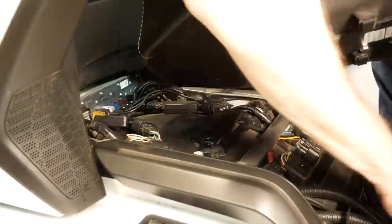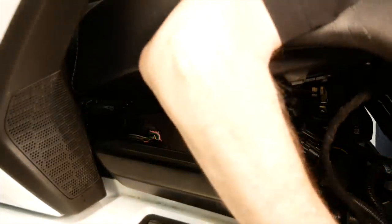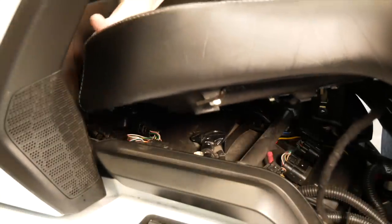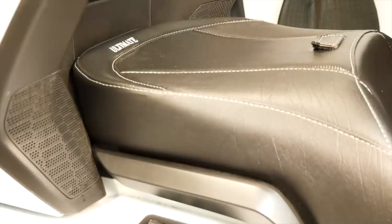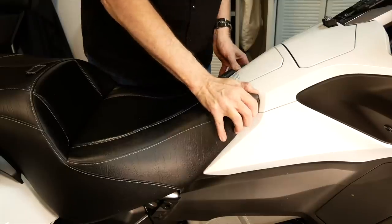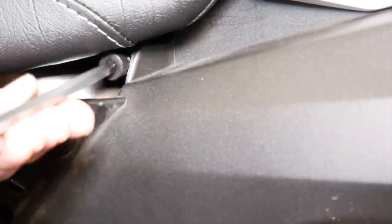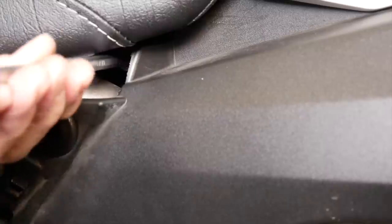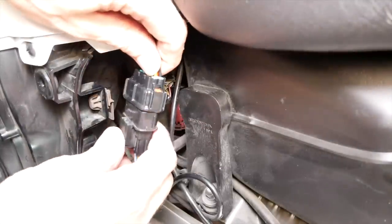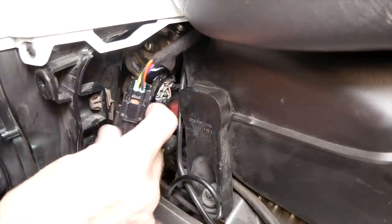With the passenger backrest secure, you can now install the seat. Route the heated seat cable, if you have that option, down to the area where it will have to connect to the motorcycle. Use those little metal hooks to loop under the frame at the rear and then press down to align those metal brackets with the threaded nuts in the frame. Now, you can use the two 6mm bolts that come with the Ultimate Seat to attach it to the bike. Then just hook up your heated seat connector and you're ready to ride.